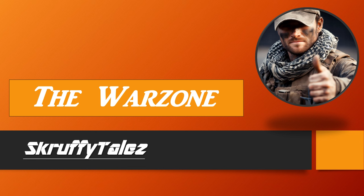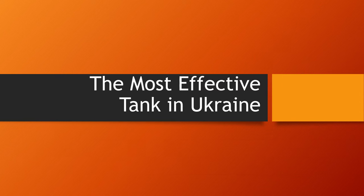Hello, Scruffstards! Welcome to the Warzone. I'm Scruffy, and this is Scruffy Tales. We're gonna take a quick look at what might be the most effective tank in Ukraine, and how the ammunition plays a big part of it all.